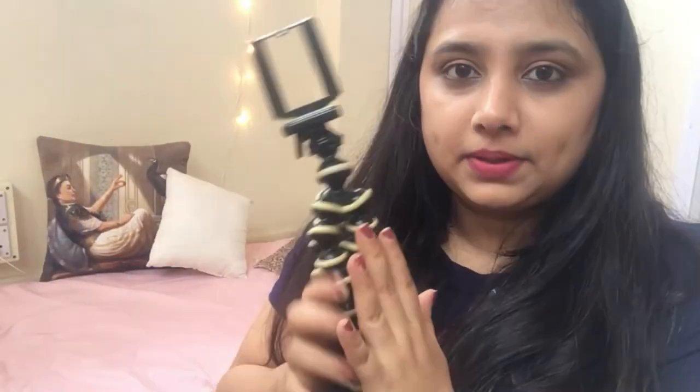Quality-wise, I really didn't like this tripod. When traveling, it's not comfortable to hold either. I don't recommend this product, but I'll leave a link in the description box in case you're interested. My personal point of view is I don't recommend this to anybody.